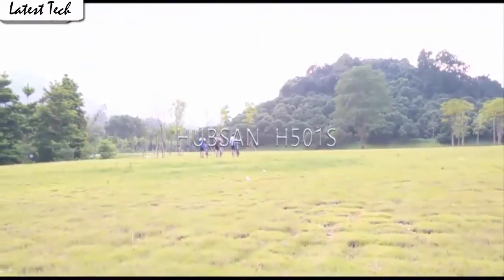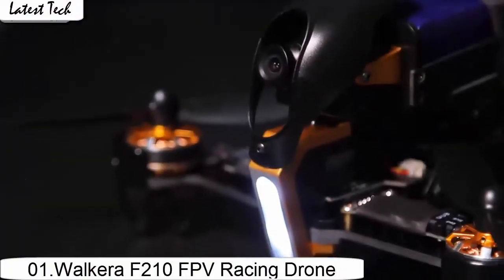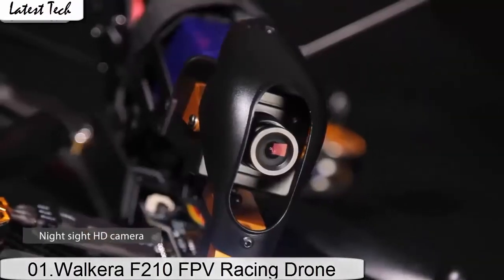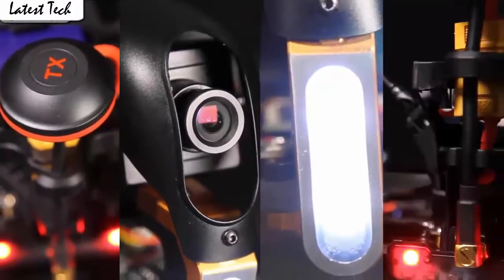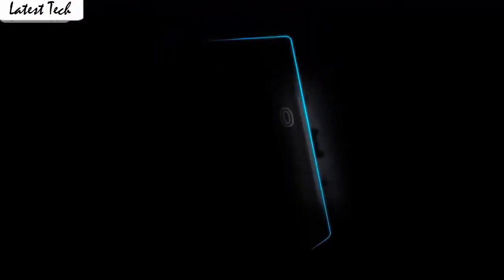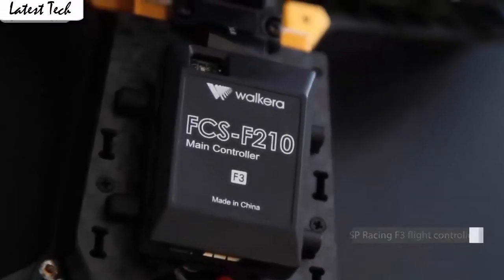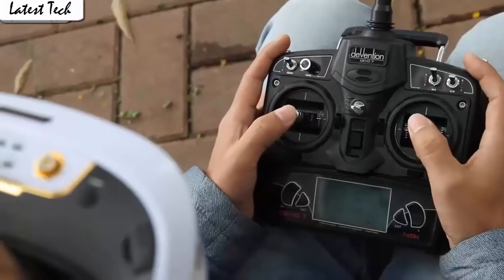The drone automatically takes off and lands with one click. The drone allows switching 3 speed modes: low, medium, and high speed. You could try switching different speed modes when the drone is in flight for more fun, which is very convenient for beginners. It also has a built-in one-key return home feature that will allow the drone to fly back to the transmitter.